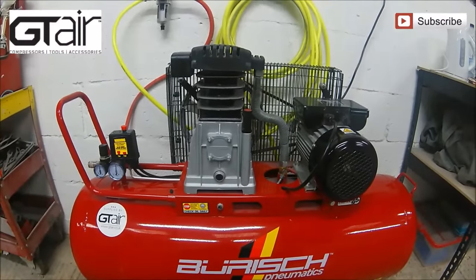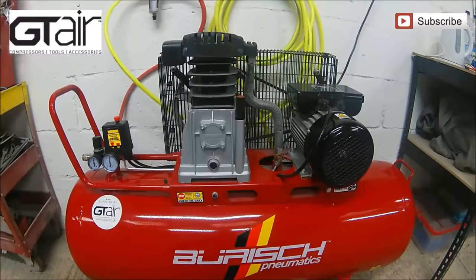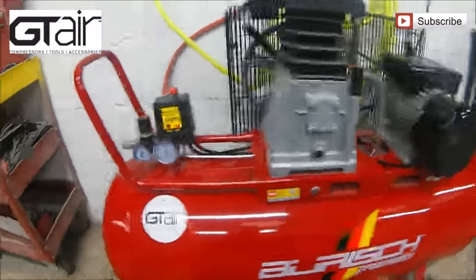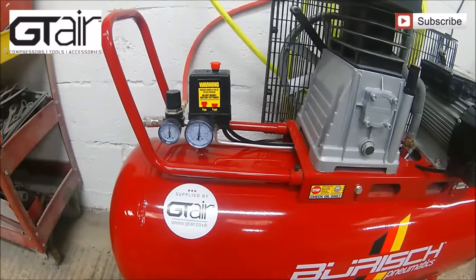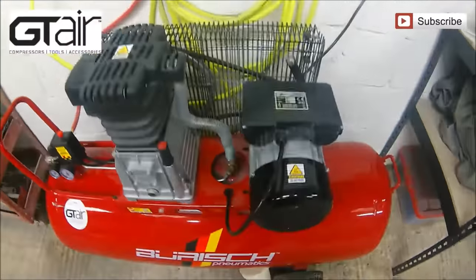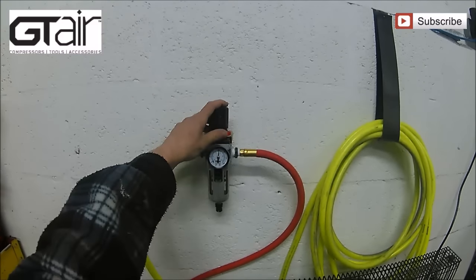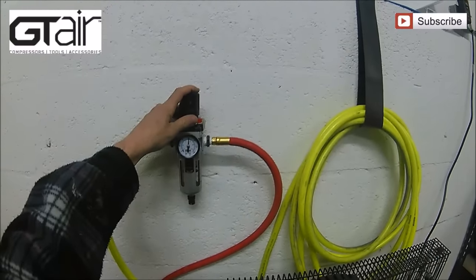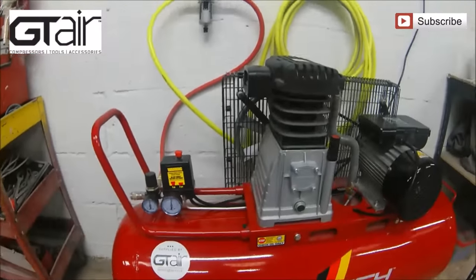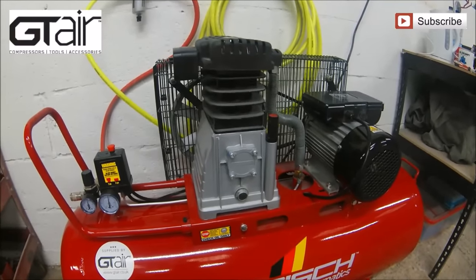This is my compressor and my setup. The compressor itself retails at £380 direct from GTA.co.uk — click their logo in the corner to go straight to their website. It's a 150 litre, 3 horsepower, belt-driven, 14.1 CFM compressor. That CFM rating is the most important thing — your spray guns probably run about 8-9 CFM, but if your compressor only puts out 8-9 CFM it won't keep up and you won't maintain pressure in your lines.